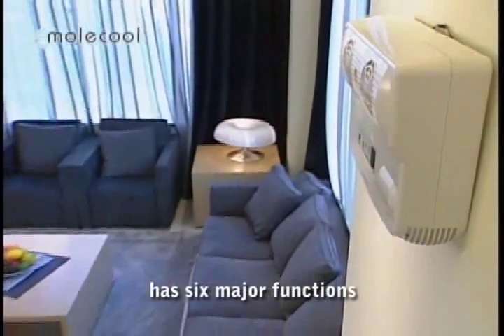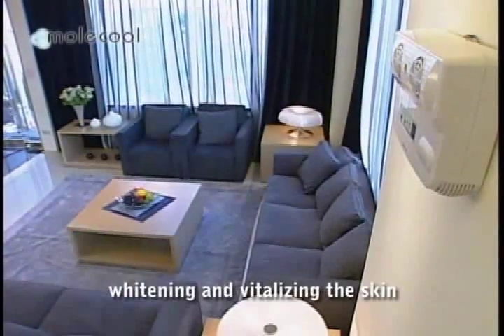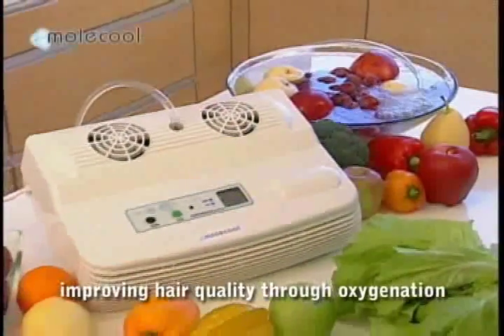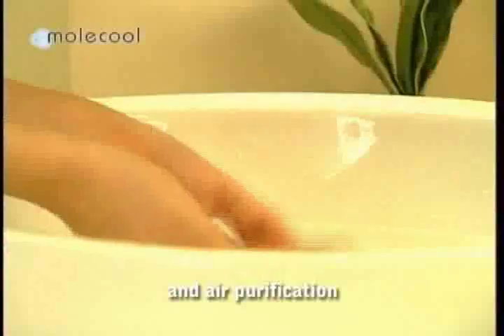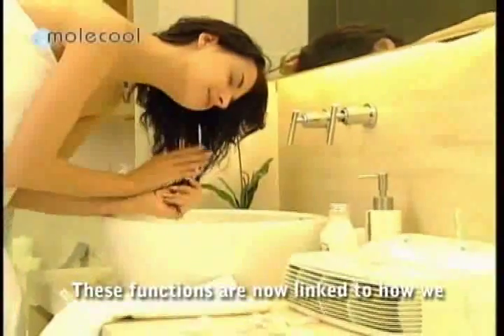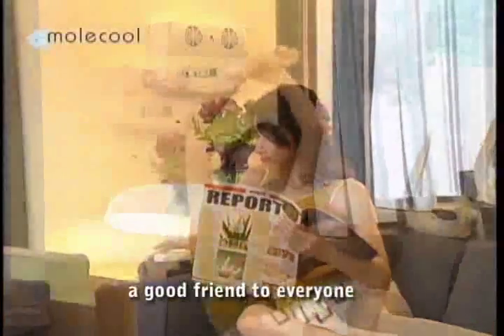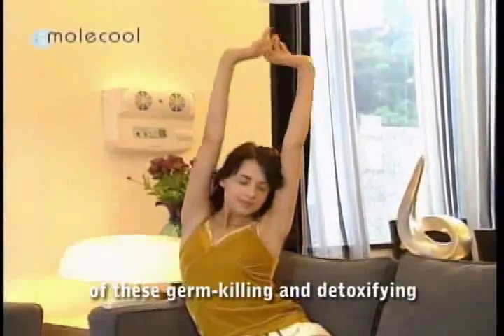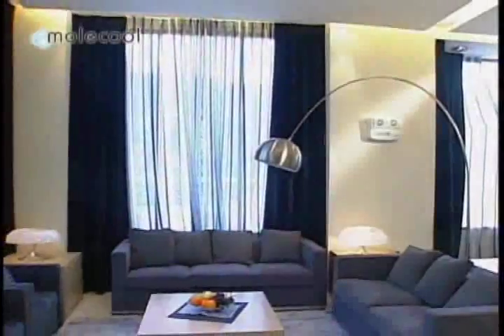The ozone maker has six major functions: cleaning fruits and vegetables, purifying toxic water, whitening and vitalizing the skin, improving hair quality through oxygenation, killing germs, removing odors, preventing mold, and air purification. These functions are now linked to how we eat, dress, travel, and play. Therefore, the ozone maker is a good friend to everyone, and every family should have one of these germ-killing and detoxifying ozone generators.